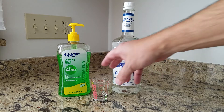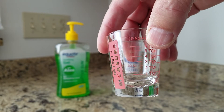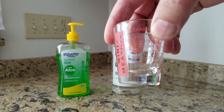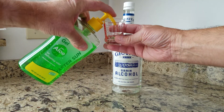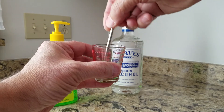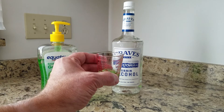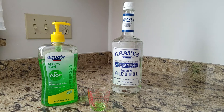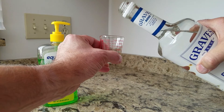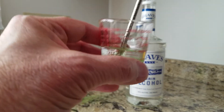Let's use this tiny measuring glass to make a small test batch. Remember, our target proportion is one part aloe gel, two parts alcohol. I'm going to pump in one teaspoon of aloe, and then add two teaspoons of alcohol. I'll use this stir to flatten it out and check my measurement. In practice, you'll probably be using much larger volumes — for instance, five ounces of aloe and ten ounces of alcohol — to get your one-to-two ratio. Now adding the two teaspoons of alcohol. Mix thoroughly.